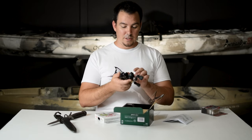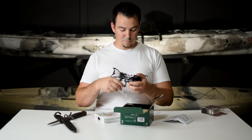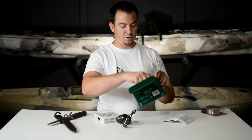We're gonna put it to the test — we're gonna get some line on it. It's so smooth. And it comes with oil also in the box.